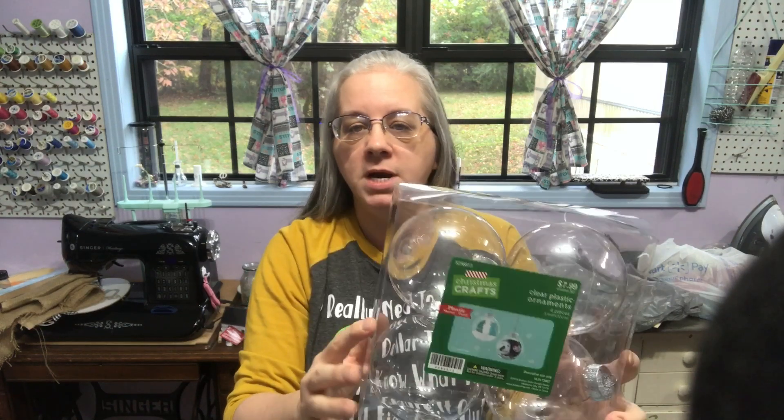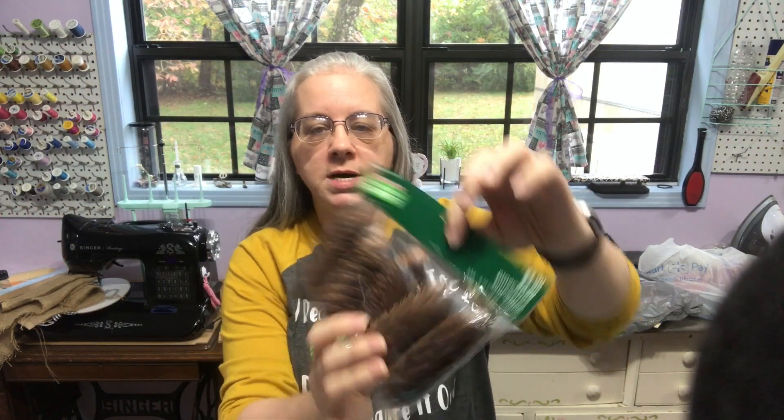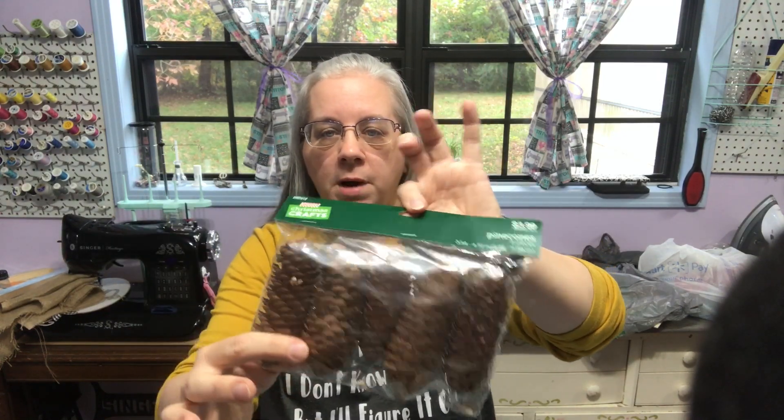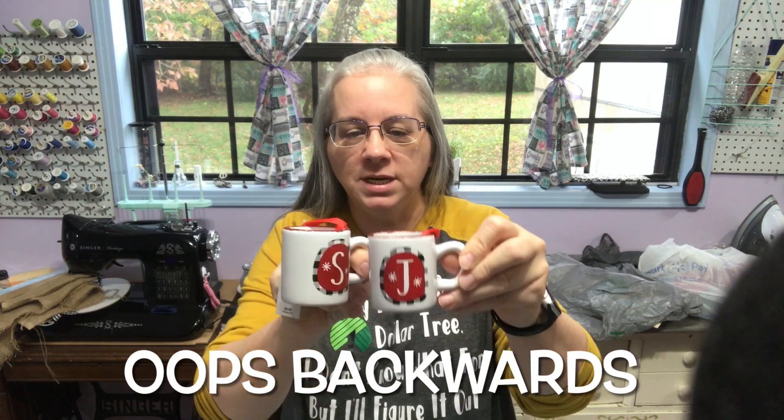I picked up another one of these — they're cheaper at half off than you'd pay at Dollar Tree. Sometimes at Dollar Tree they're scratched up, which can happen here too, so you have to watch. I picked up these tall, slender pine cones for $3.99 and these eucalyptus branches for $1.99 — all from the Christmas section. I got a J and an S because I couldn't make up my mind; my daughter said get them both, and another lady in Hobby Lobby agreed.